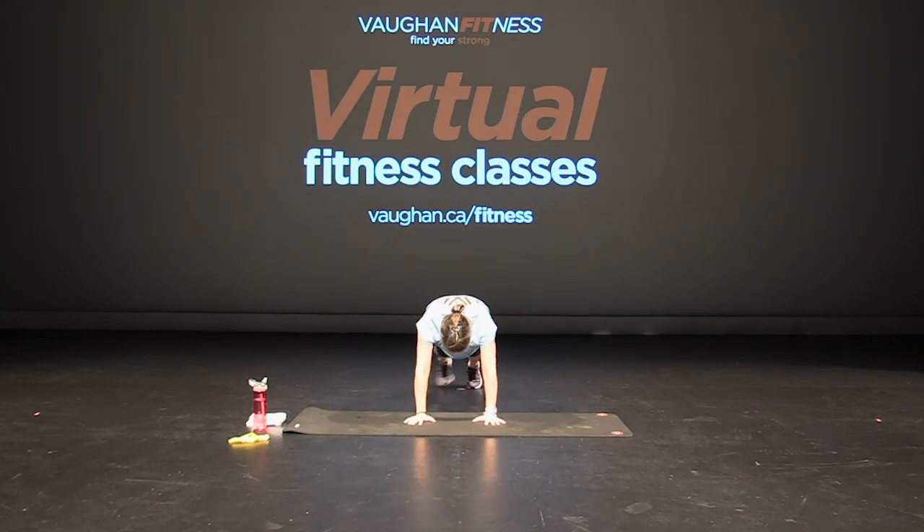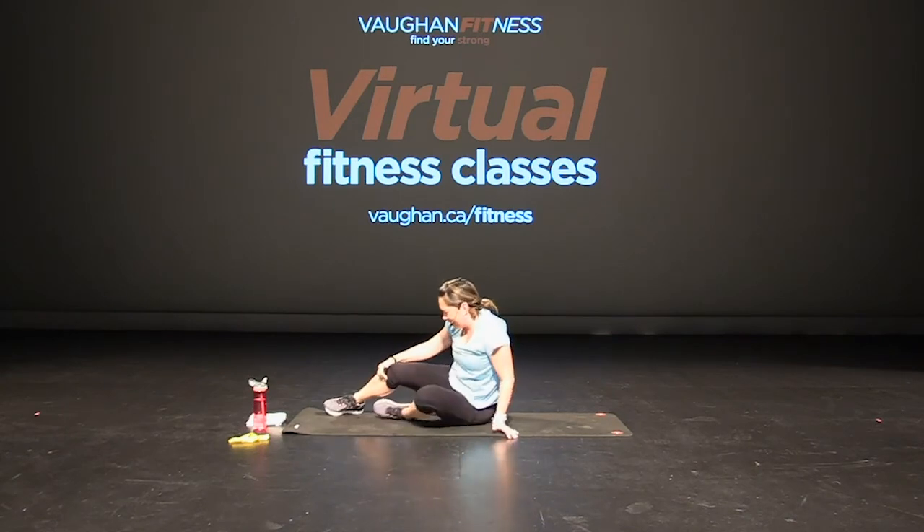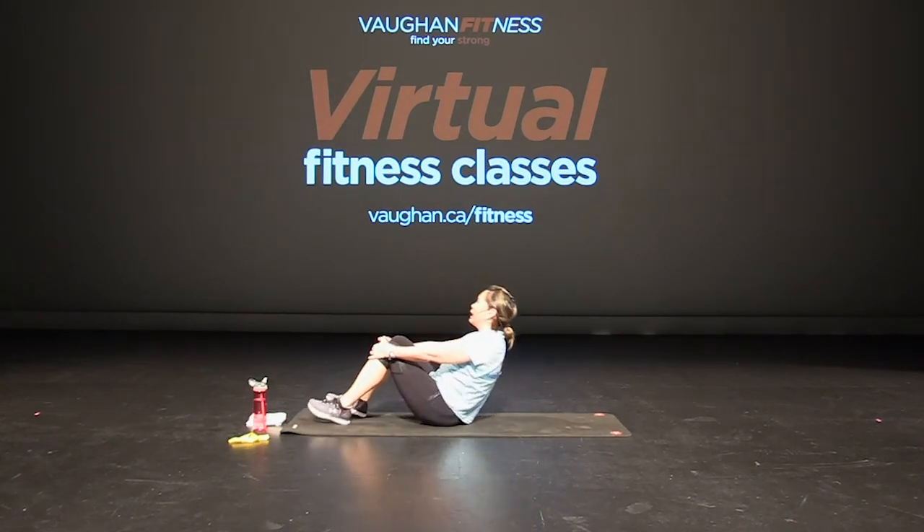Feet together, tap up to the side — toe tap. Keeping your glutes down, core tight. Keep breathing. Four more, three, two, and one. Good job, you guys. On your backs — let's cool it down.